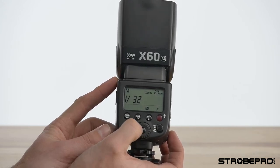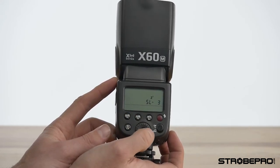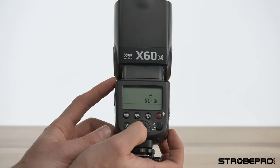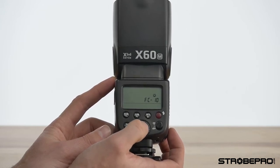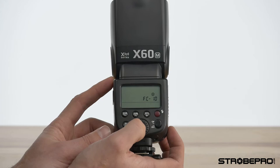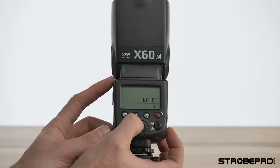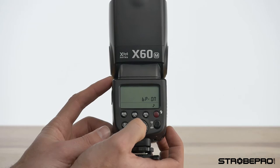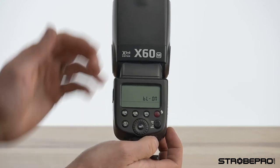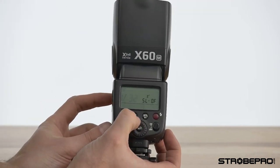Holding the FN button takes you into custom functions. First is sleep — rotate to set the number of minutes before the display turns off. Next is the focus assist beam duration — set it from 10, 20, or 30 seconds. Then there's the beep: when the flash recycles you can turn on a sound to let you know it's ready. Finally there's the backlight — you can turn that on or off as well.